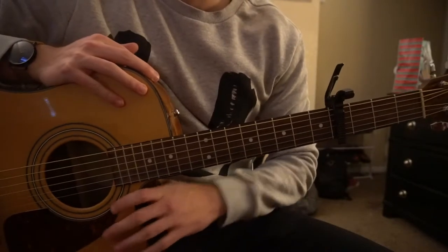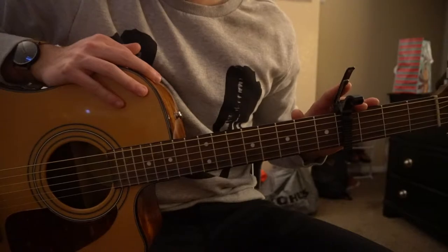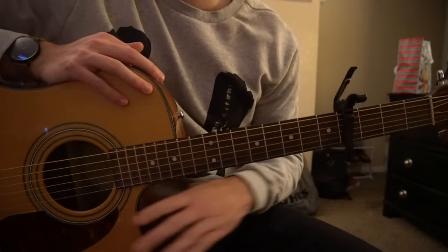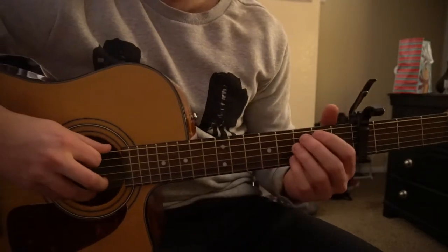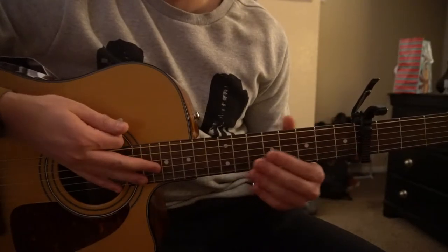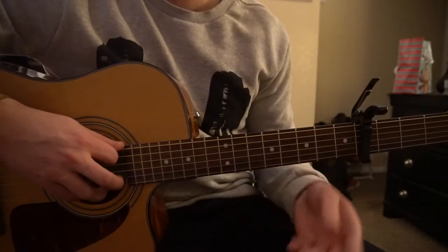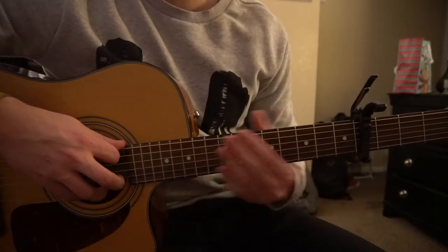This is a tutorial on how to play Filthy by Justin Timberlake. We're in standard tuning with a capo on the fourth fret. This is a super basic simplified version of how to play the song. The lick I'm playing here is actually played on the bass, so I'm just making this up so it kind of fits on guitar — you can't actually play the part exactly as it is in the song.